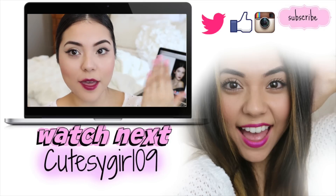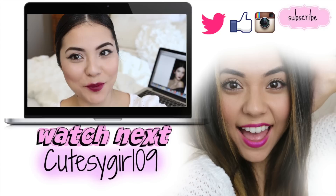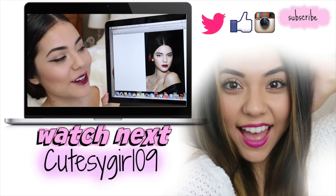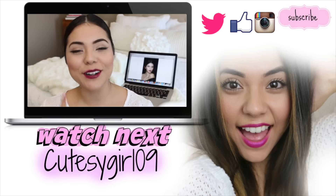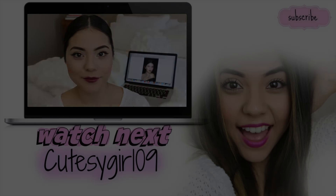And now, aside from the baby hairs that I have that Kendall doesn't, the look is complete. Here's the makeup look I came up with — there you have it! Let me know how I did in the comment section below, and also on Twitter, Instagram, and Facebook. I will see you guys again very soon with another makeup tutorial. Bye!